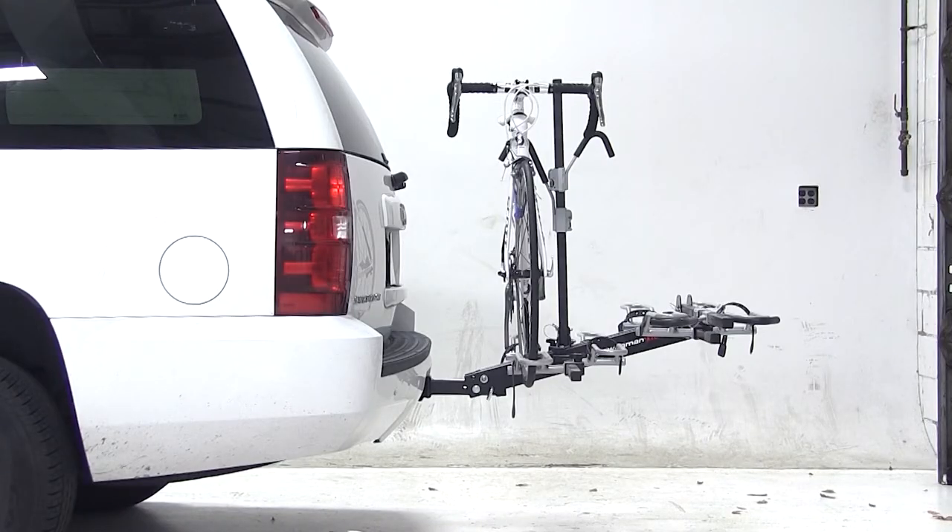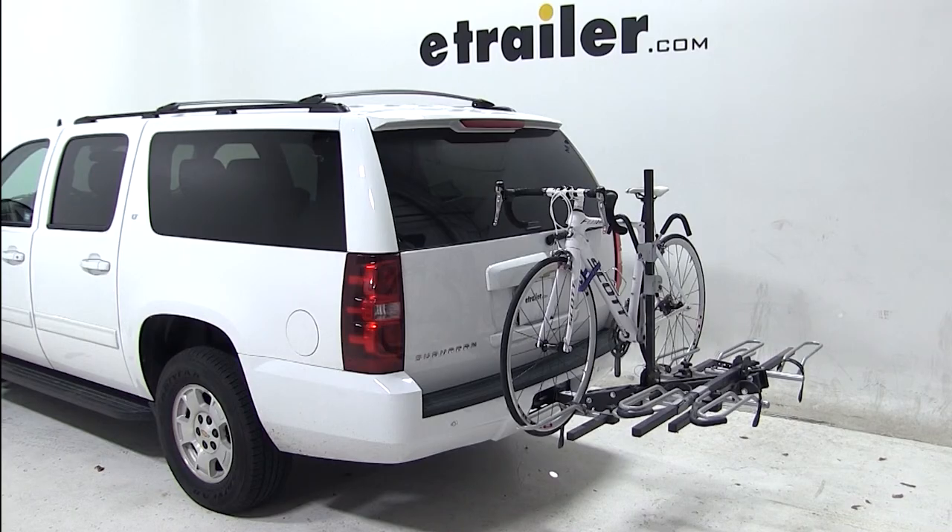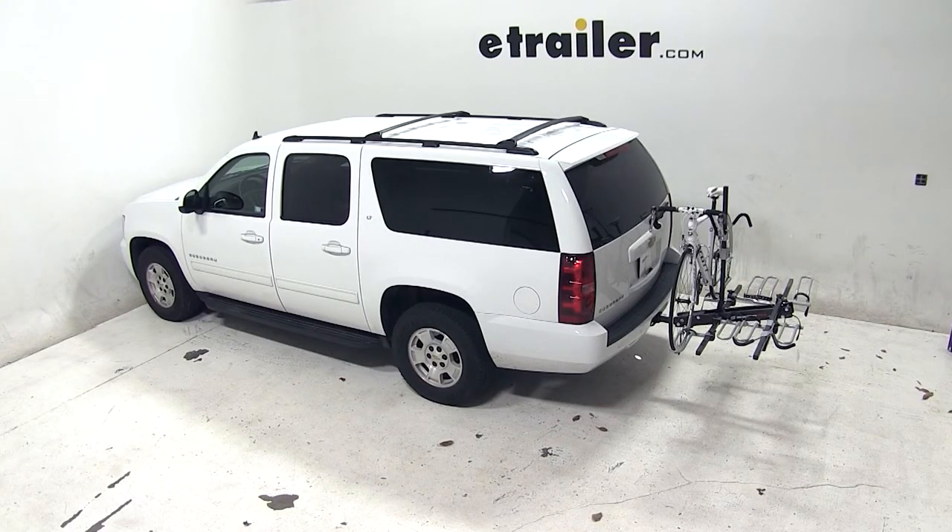And with our bike all loaded up, that'll complete today's test fit for the Swagman XTC4, part number S64665, on our 2013 Chevrolet Suburban.